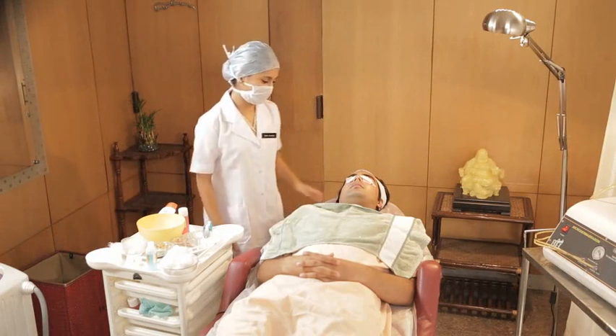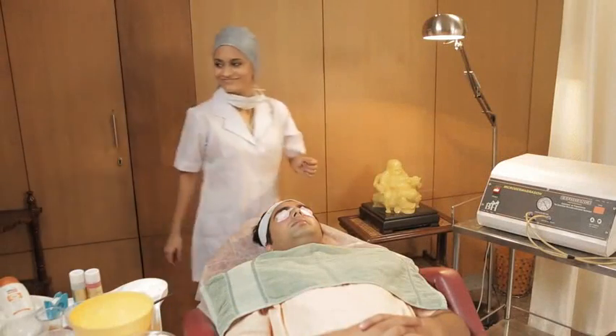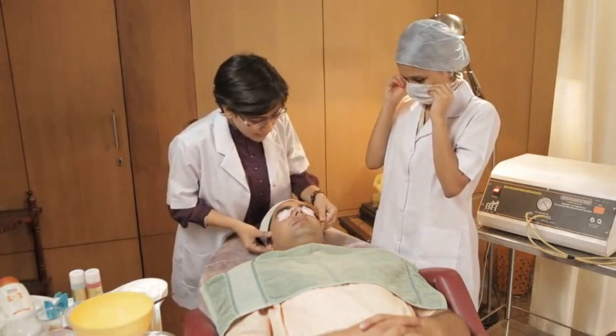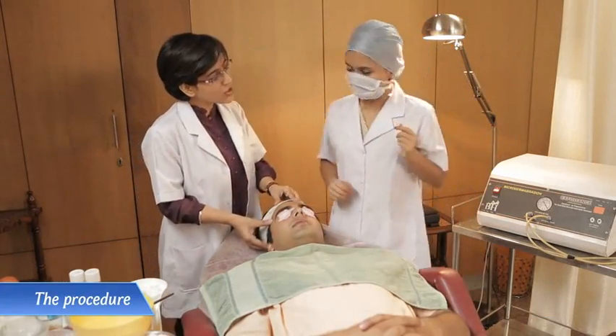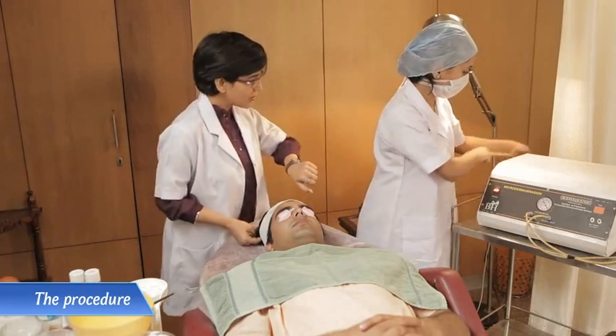I'll just go and inform my senior professional that we are ready to start. Mr. Arun, I can see Kavitha has made you all ready for the second session. Yes, I'm in good hands now. Kavitha, let's switch on the machine and set the timer. Ma'am, what time do you want me to set the timer at? 15 minutes. Okay.